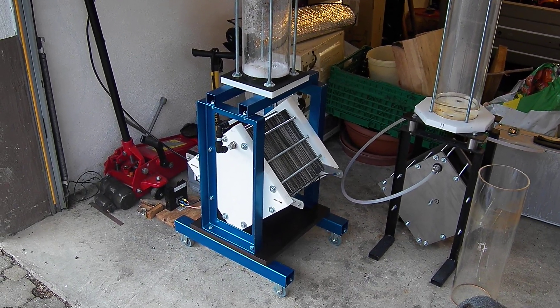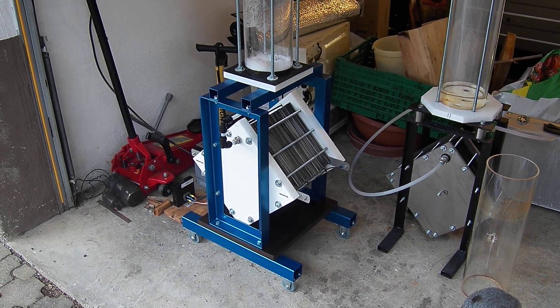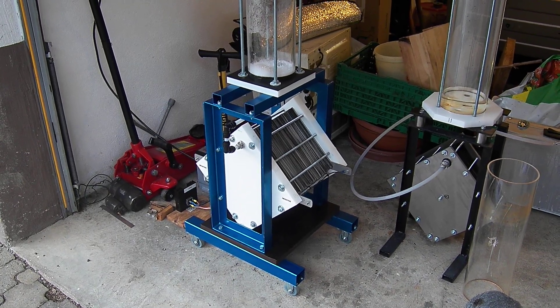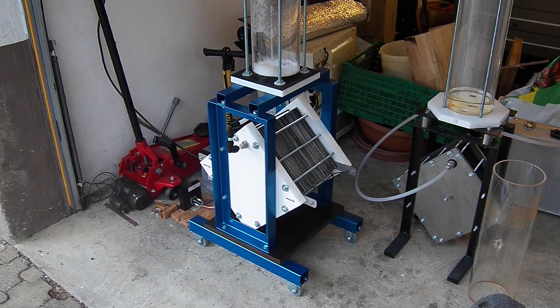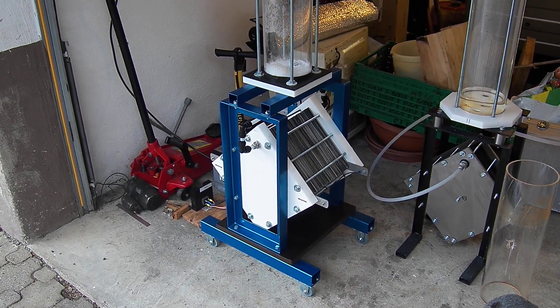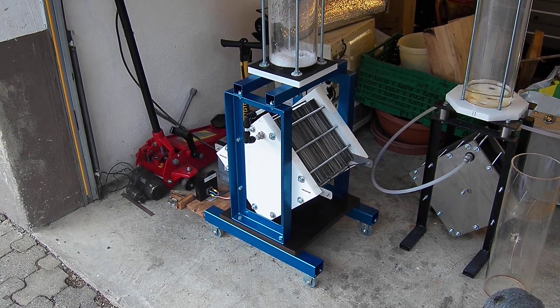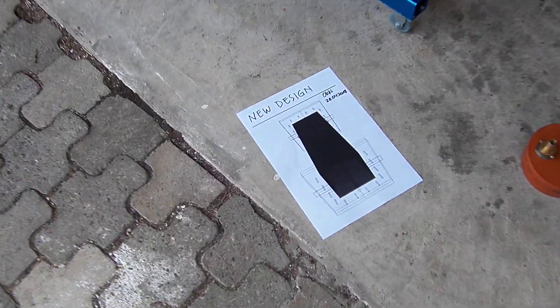If some of you think this is interesting and want to support me, please contact me. If I can get some support, maybe I will build this new cell quickly.